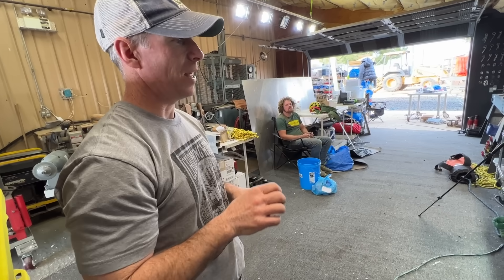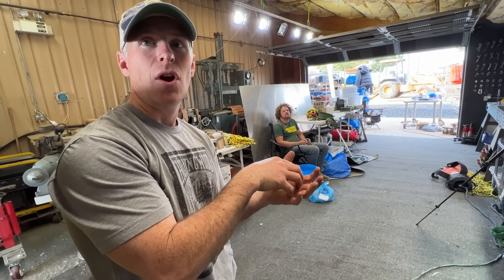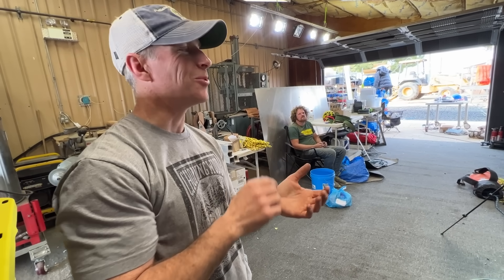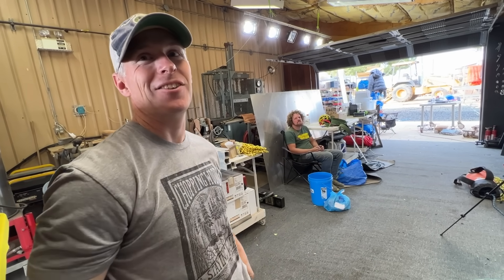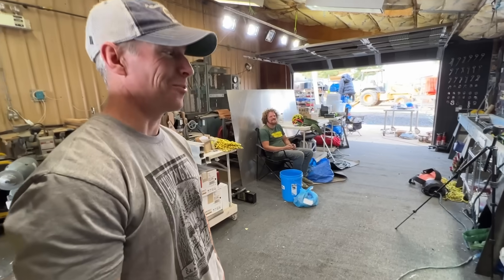The reason we use the Prussix is so that, theoretically, it's gentler on the rope than, say, a Gibbs ascender, a rescue ascender, or a toothed device. Gentler, not gentle. But it shouldn't part your rope without first having some sort of indication. I've always called a sheath a shock absorber. I've seen a Prussix DC sheath a rope once.